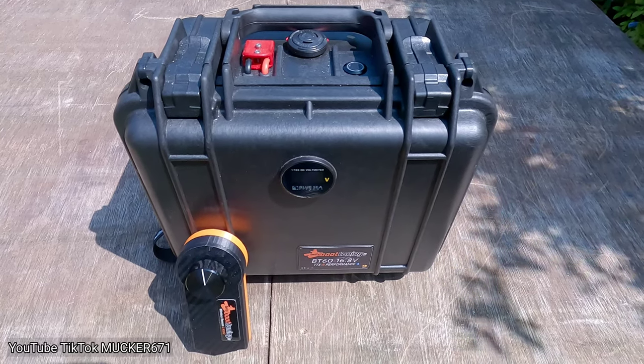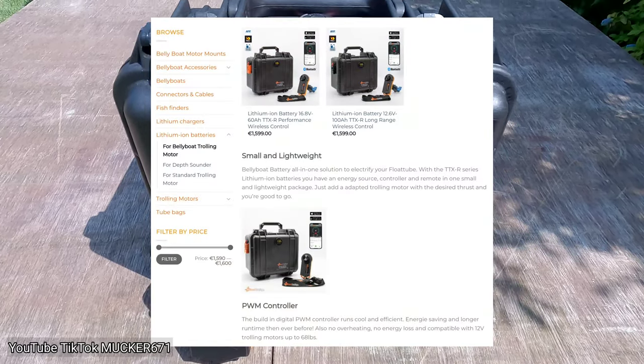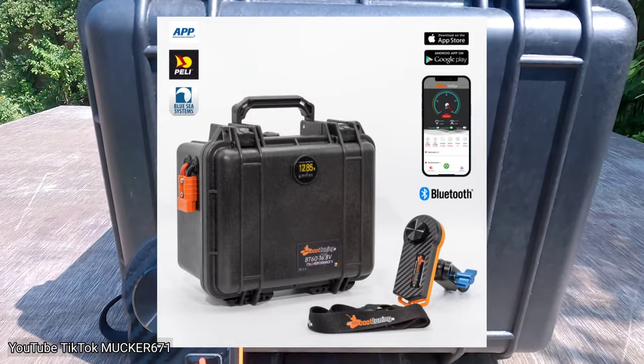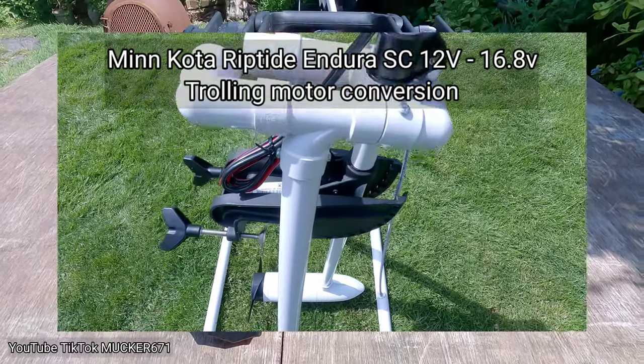Hello everybody, I'm Michael671 and welcome to my channel. I'm going to do a short review — more of a show and tell really — on the belly boat tuning setup that I've just picked up for my Minn Kota saltwater. It's a bit of a beast, it's a nice trolling motor.